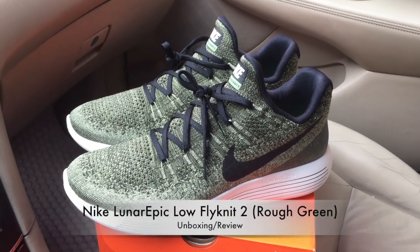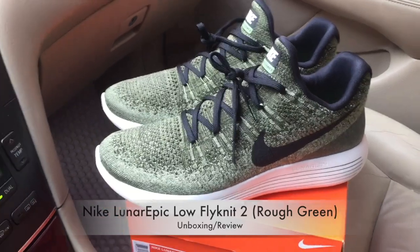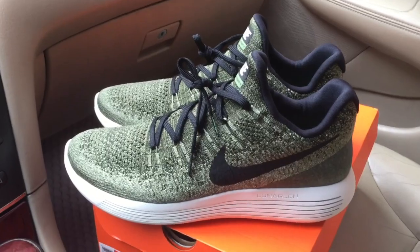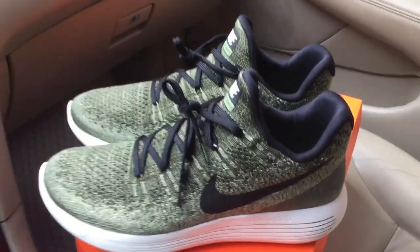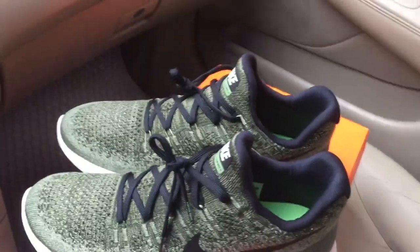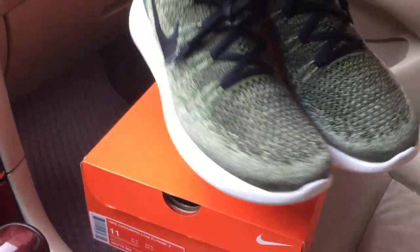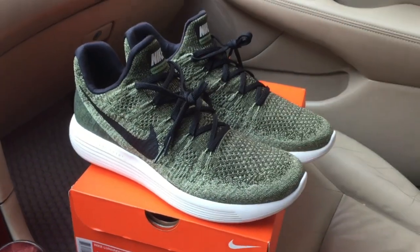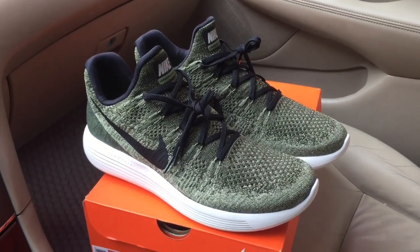In this video we're going to take a look at the Nike LunarEpic Low Flyknit 2. This sneaker came out earlier this year as the second version, while the original came out in 2016. This second version doesn't have that many visible changes from the original model.